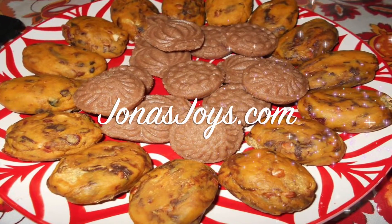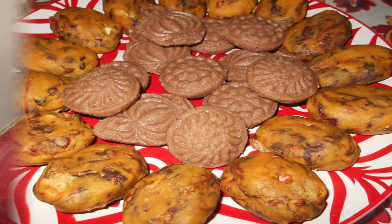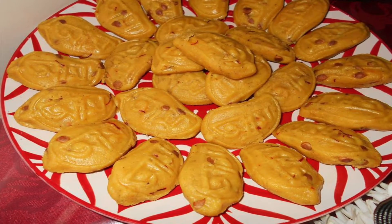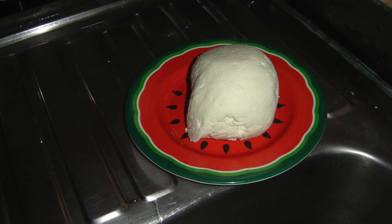Welcome to Jonah's Joys YouTube channel. Today we are cooking Shandesh. Shandesh is a popular Bengali dessert made with chana, a form of cottage cheese used in Bengal.